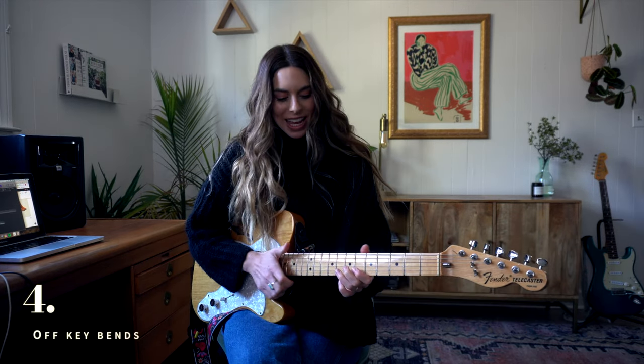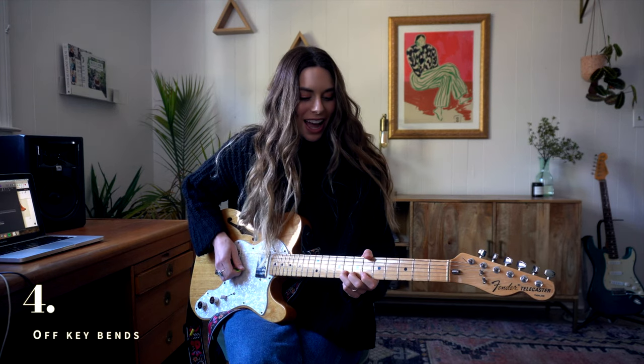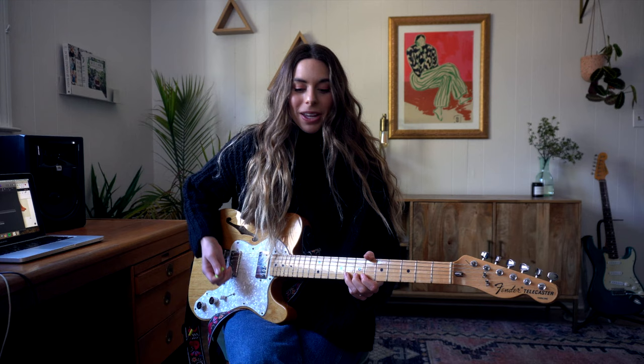Bends are a weirdly difficult technique because it seems like all you have to do is stack your fingers behind a note and push it up. But just a little bit of extra finesse makes a big difference — going slightly too far or not far enough sounds out of tune. This took me a very long time, and it's kind of weird to fine-tune your muscle memory that much that just a little extra push can make something sound out of key.